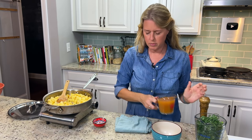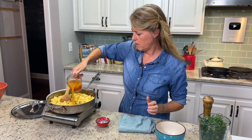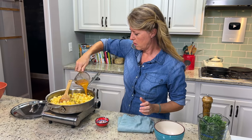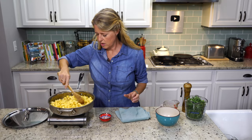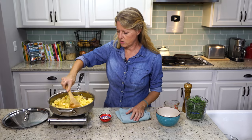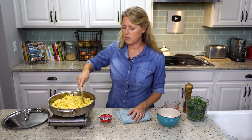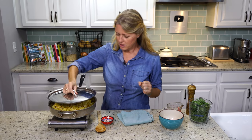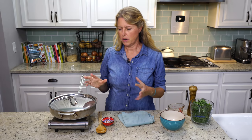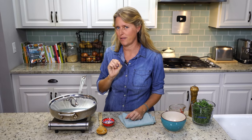Then one cup of vegetable broth. We're going to stir this and cover it — essentially, we're going to steam these potatoes, pre-cooking them a little bit before they go into the casserole. We're going to let it cook for about 10 minutes until they're just slightly soft.